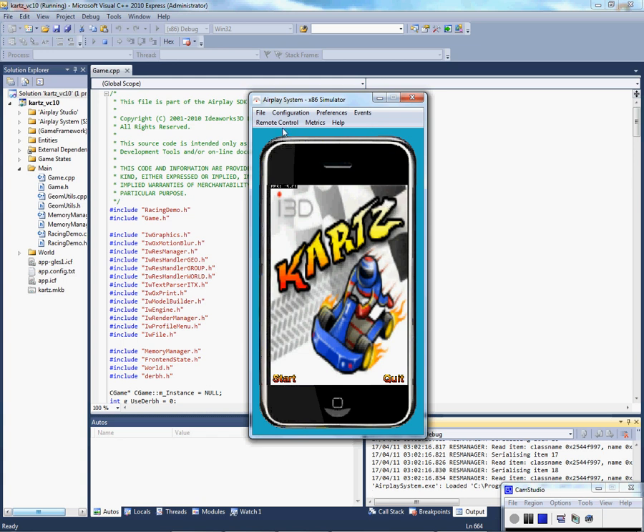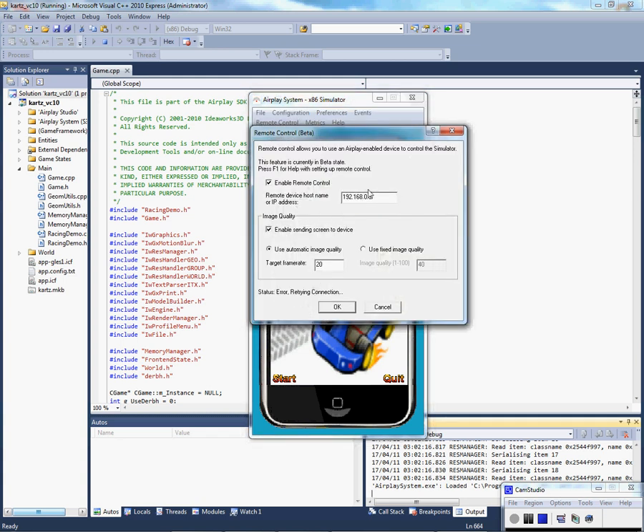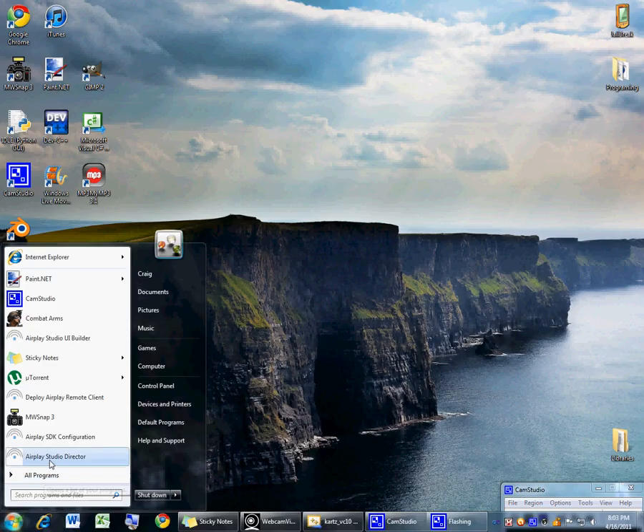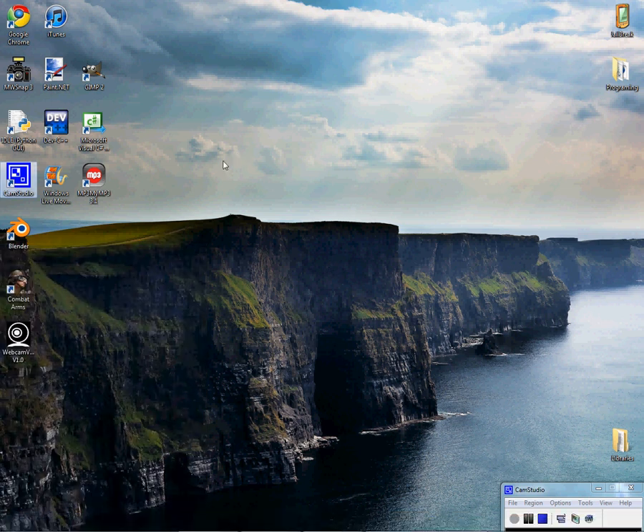What you normally do, once you have it, is you go to Remote Control and then you type in your IP, and then you would see it on your device. But the only problem is that you have to be able to put it on your device first. There is a tool that the AirPlay SDK has called the Deploy AirPlay Remote Client, but you have to be able to sign the package, which costs $99 through Apple. So right now I'm going to show you how to do it with a jailbroken device.